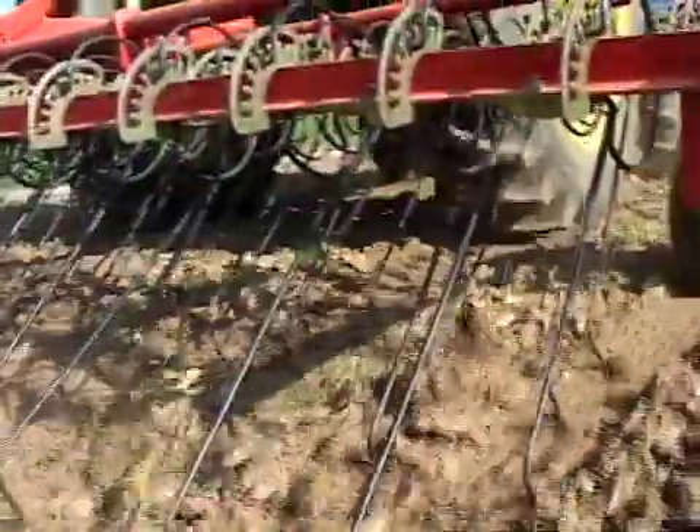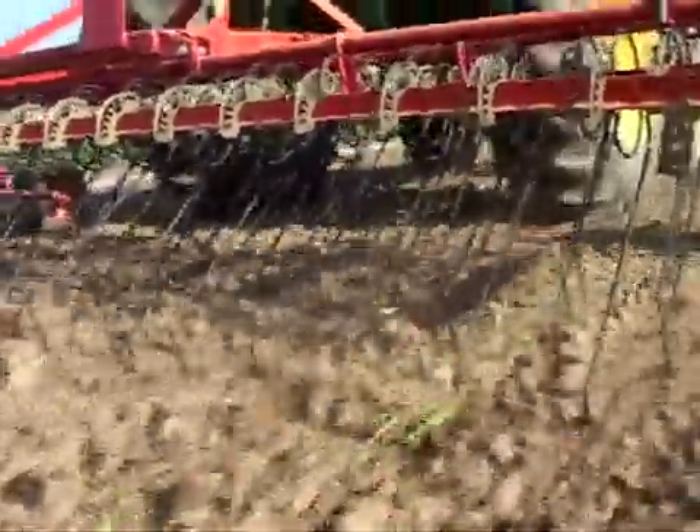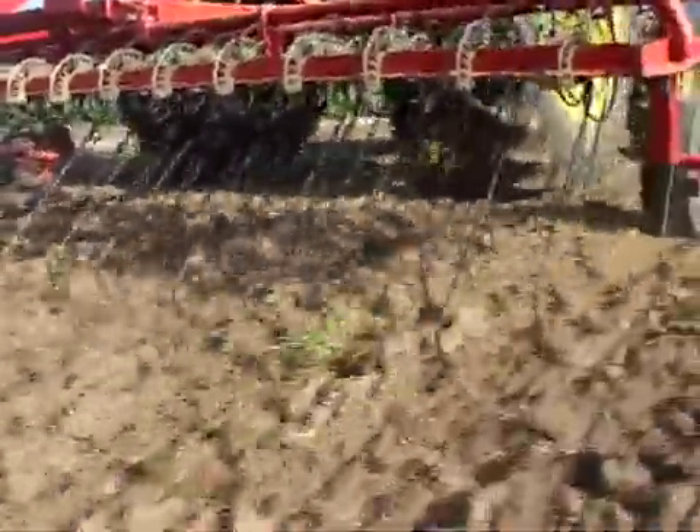This is probably most effective about three or four days after a rain or an irrigation, where the top of the soil is drying out and the weeds have germinated and they're very small. This will just take that crust and flick it off the growing crop plant.